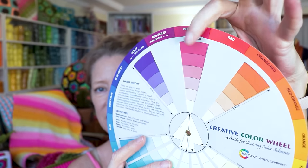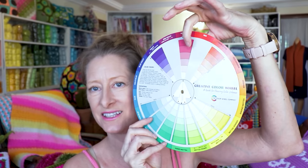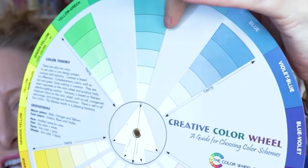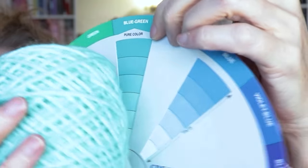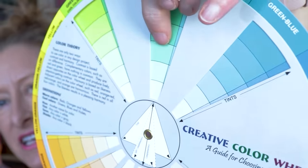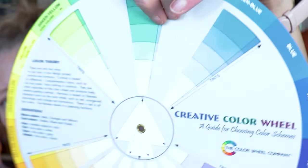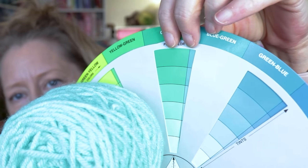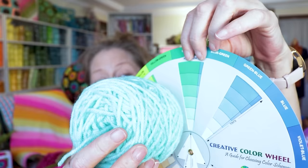The trick is to line up this center space with the color that matches your yarn the best. So you turn it until you find the closest match. I think it's going to be somewhere in this area - it might actually be closest to this green right here, third from the bottom on that column. That is the closest I can find easily. It doesn't have to be perfect; you just want the closest you can find on your color wheel.